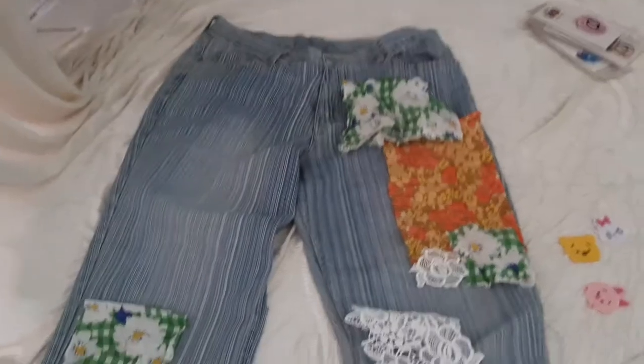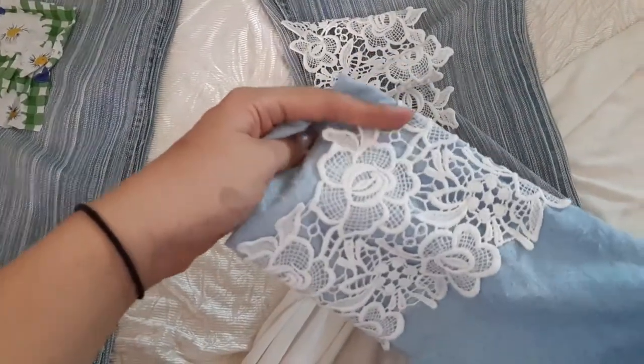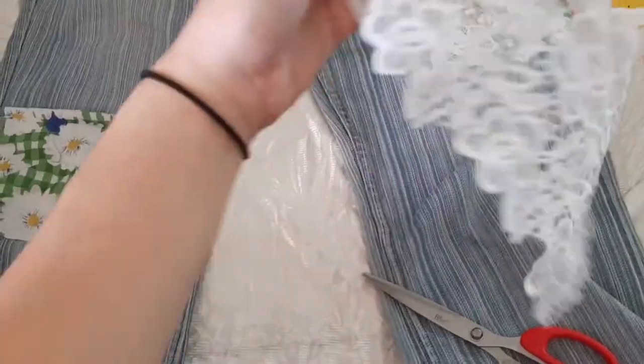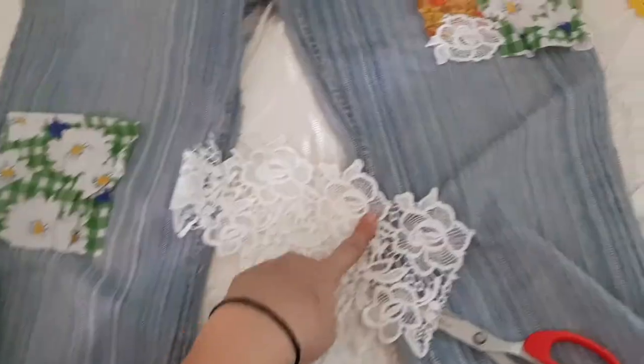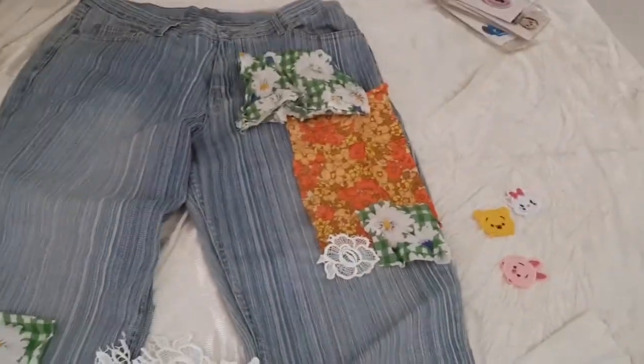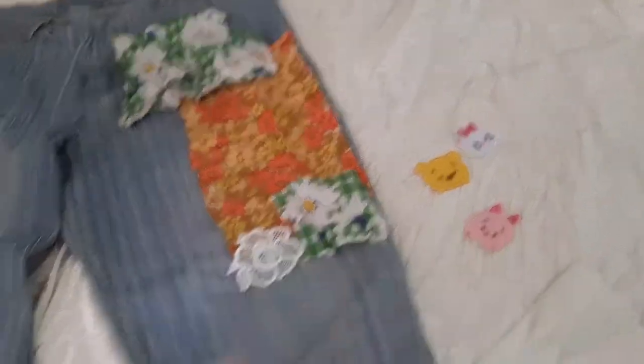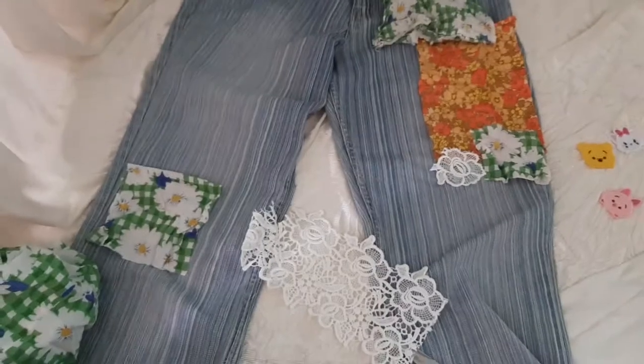This is the current progress — I'm cutting out strips of fabric. And look at this beautiful lace! I have this top that I don't really like anymore, so I used a seam ripper to remove the lace from one side. Then I cut out the flowers from it and I think it's great as a top layer — it's super pretty. These are also some of the other patches I might use if they look nice.